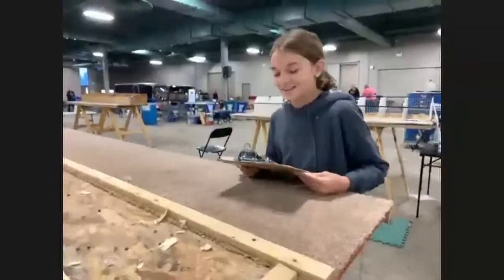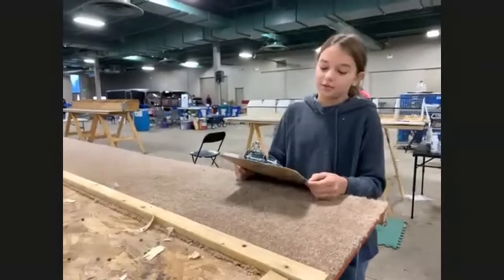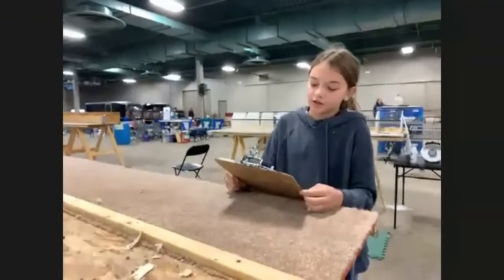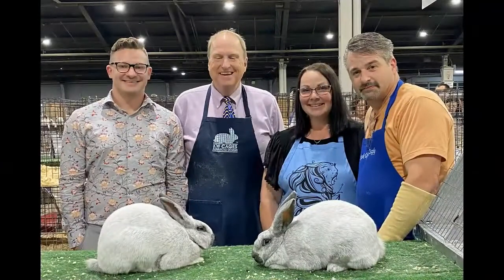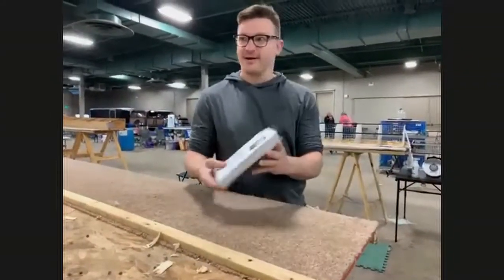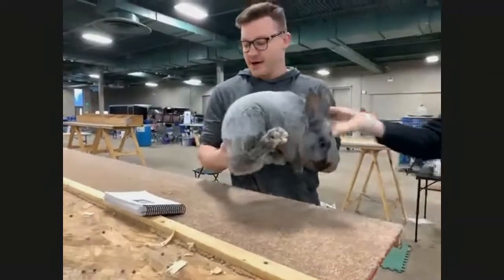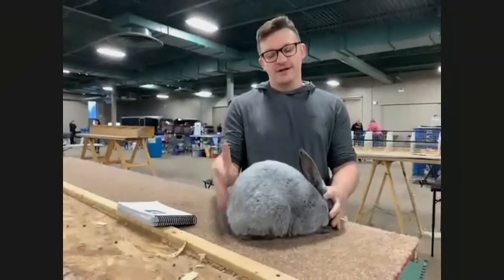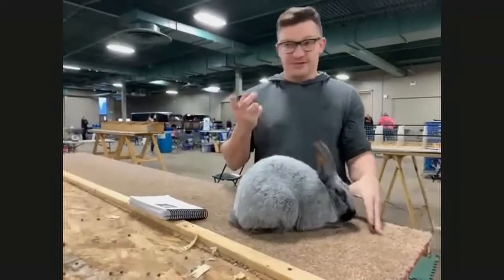Good morning, my name is Natalie. I am a Youth Committee member of the Workshop on Champagne D'Argent. I would like to introduce Brian Shirk, an ARBA judge and Champagne D'Argent breeder. Hello, I'm Brian Shirk. I've raised Champagne D'Argent for about four to five years. We're going to go over what I look for when I judge champagnes and go through them in my own barn. If any of you have questions, just holler.